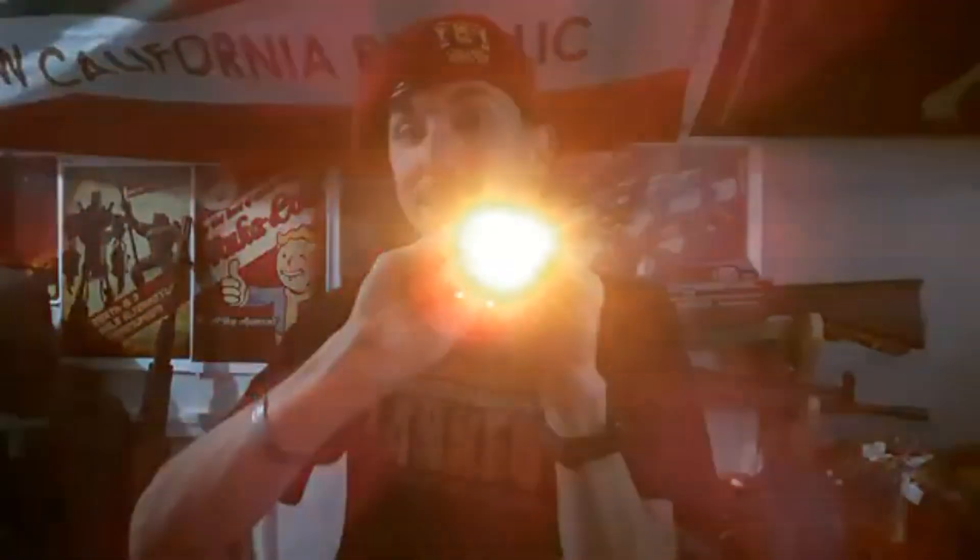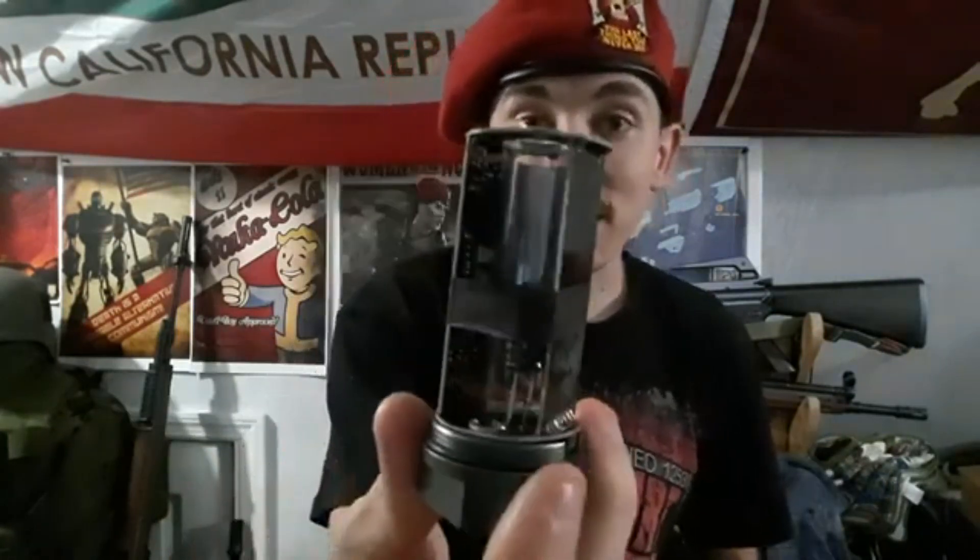The T238 has three modes: the first is tracer unit plus muzzle flash, the second is tracer unit only, and the third is muzzle flash only. Holding it down powers it off. It's very intuitive, well-thought-out, and I genuinely cannot wait to try it out.